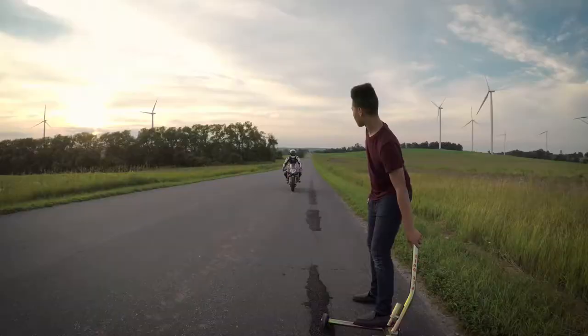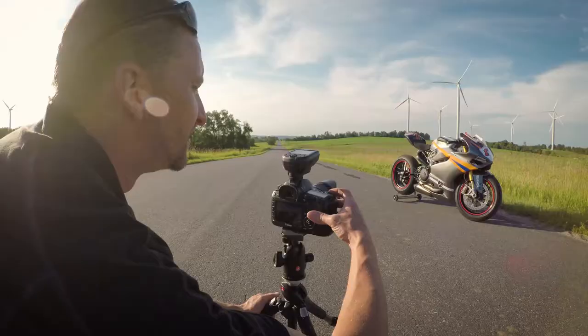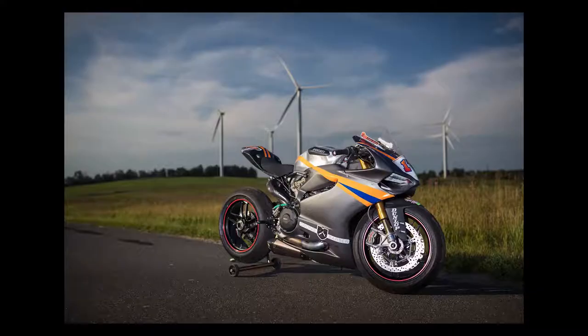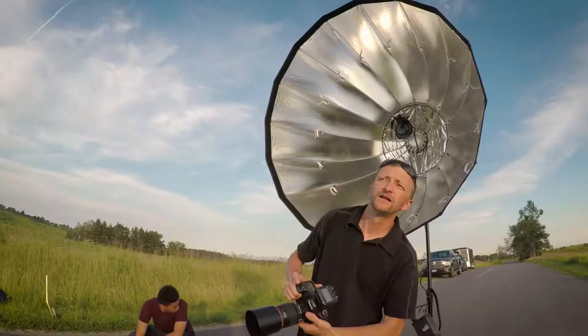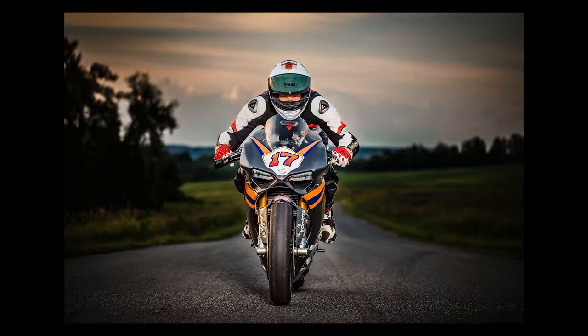In this shoot we have the motorcyclists on a country road. In this setup I'm looking for a sharp contrast look with crisp color saturation. Using just a modifier without any diffusion panels I'm able to utilize the full power of my strobe in high sync to darken the background and make the subject stand out.